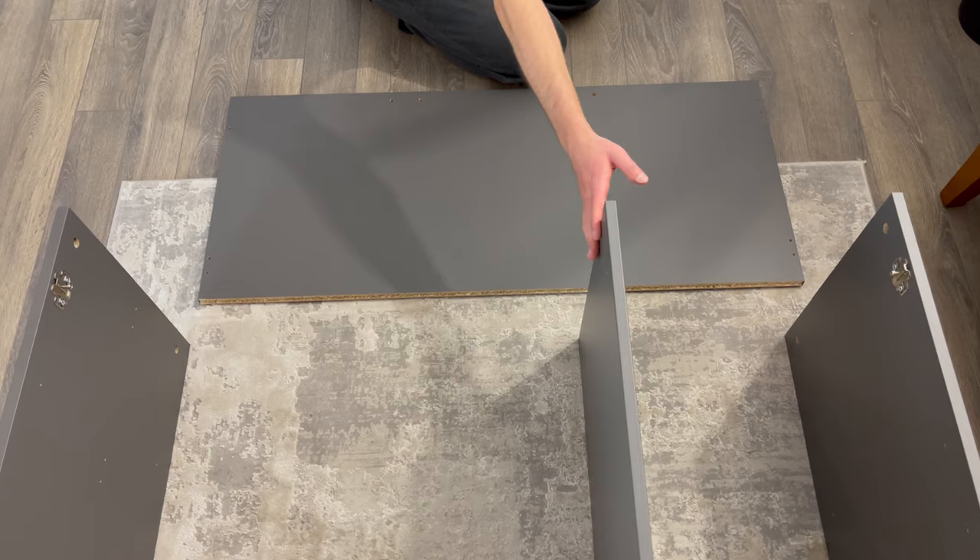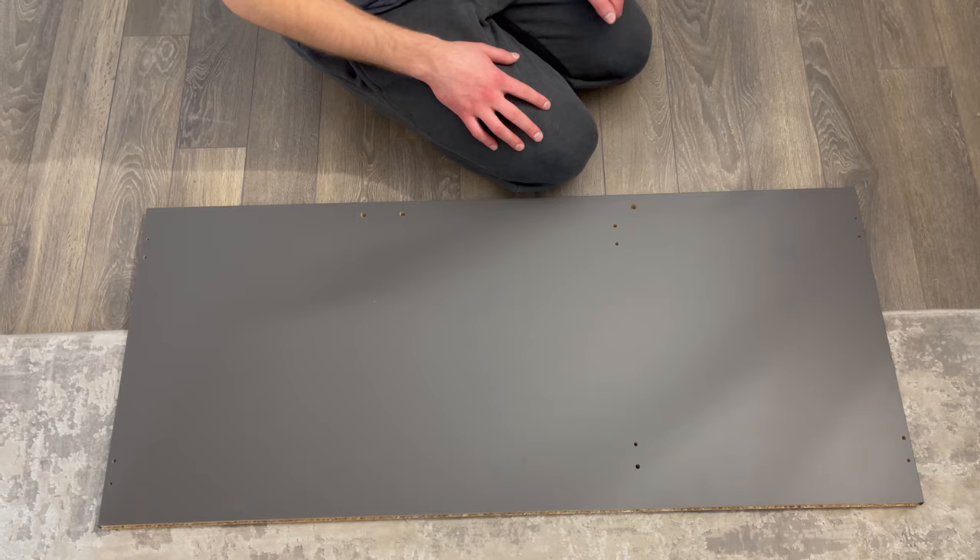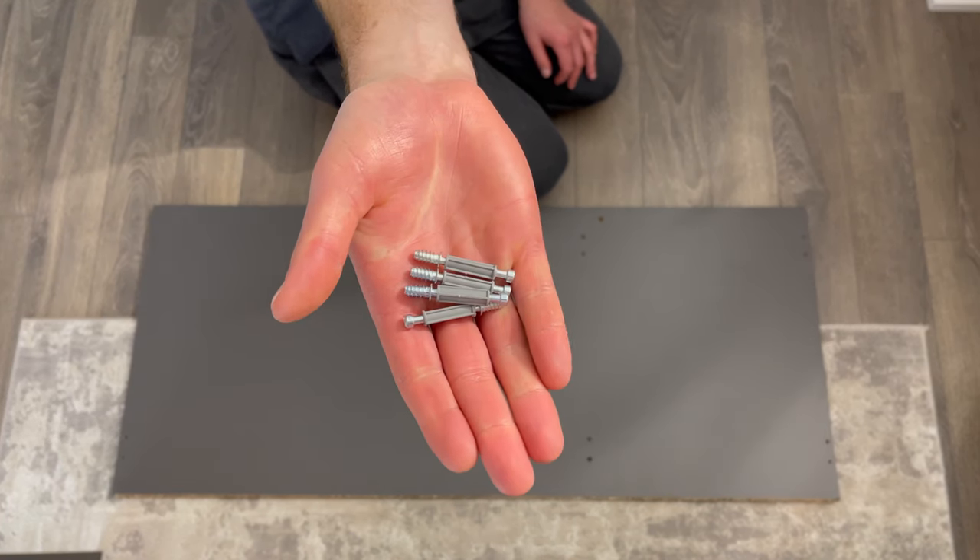Then grab the top panel and go to the top of the structure. Put the top panel in this orientation. Now grab four of these screws and screw them into these four holes.